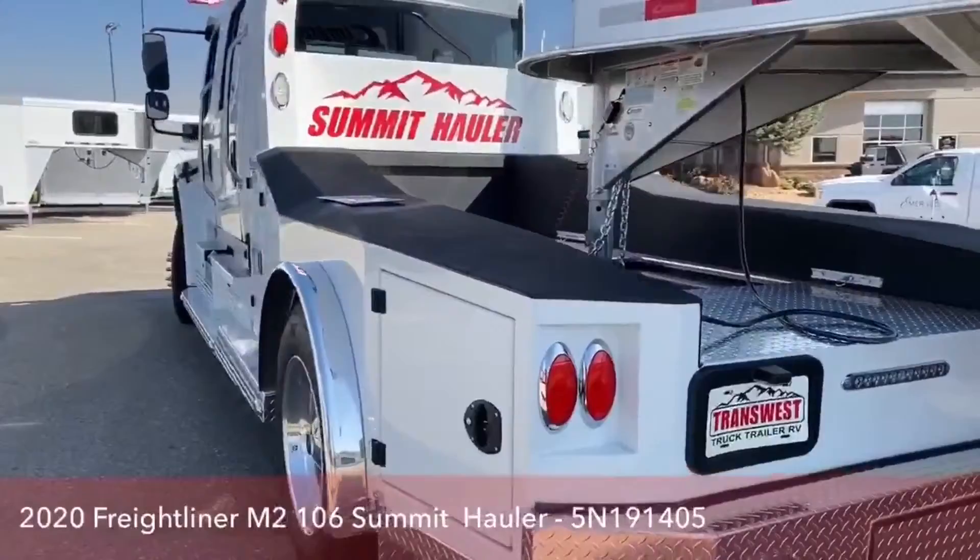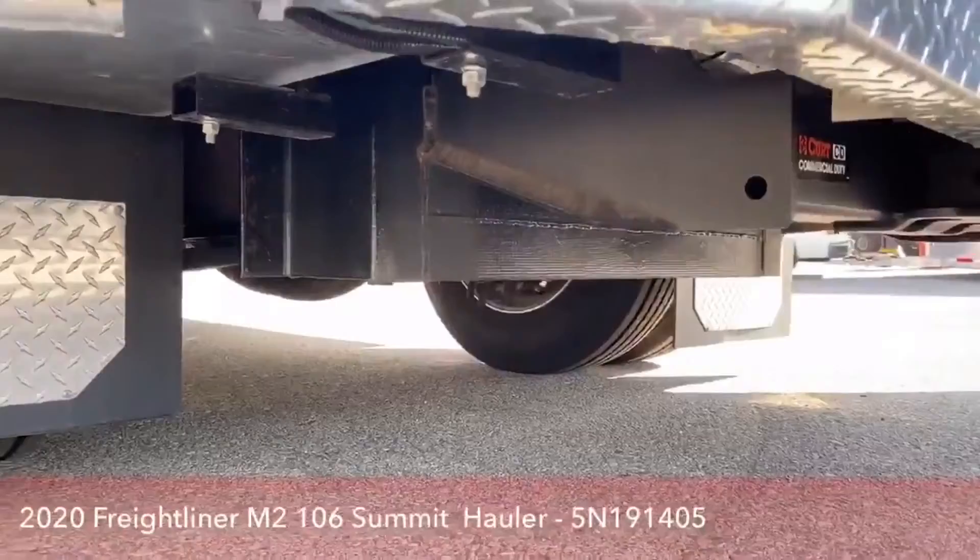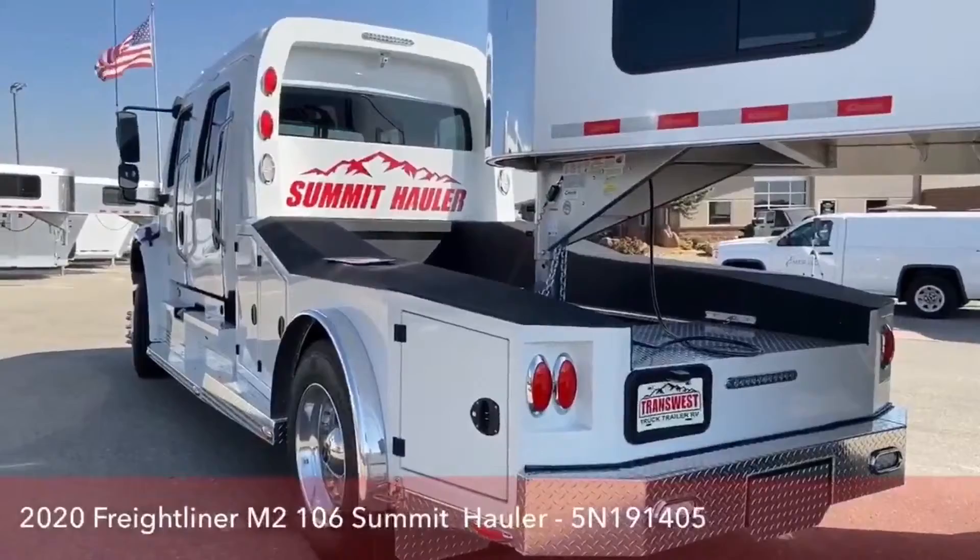One thing that Summit Hauler does is put an extra 800 pounds on top of the rear axle. That is a safety precaution — not only is it better traction if you're in mud, but if you're not towing and you're going down the road and get into rain, that will prevent you from fishtailing.